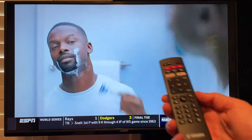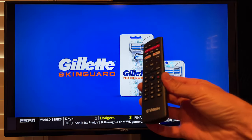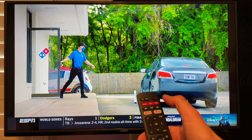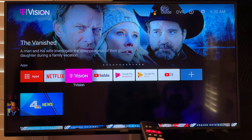So there you have a quick look at T-Vision — T-Mobile's new cable alternative. It's launching November 1st for T-Mobile customers, then mid-November for Sprint customers, and then next year it will be available to everyone.